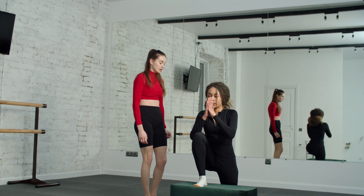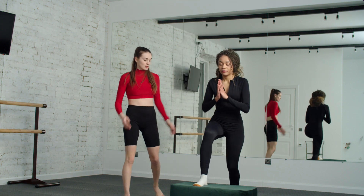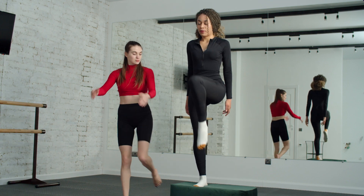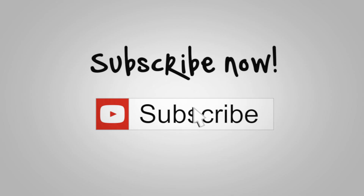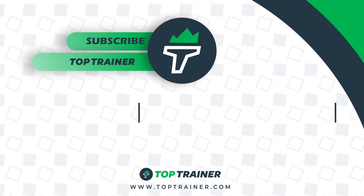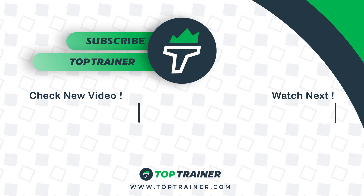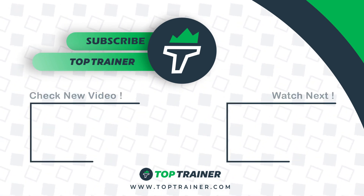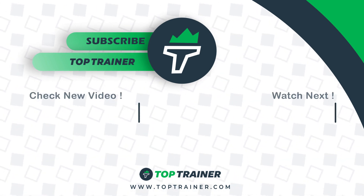And with that, we've reached the end of today's episode, all about the top 10 lower body exercises. Which exercise are you going to add to your leg day routine? Let us know in the comments section below. Remember to leave a like on the video and subscribe to Top Trainer for even more amazing videos. Also, if you want more information to help you on your fitness journey and to browse our range of supplements, fitness equipment, and bespoke fitness guides, head on over to toptrainer.com. Thanks for watching — see you again soon in the next one.